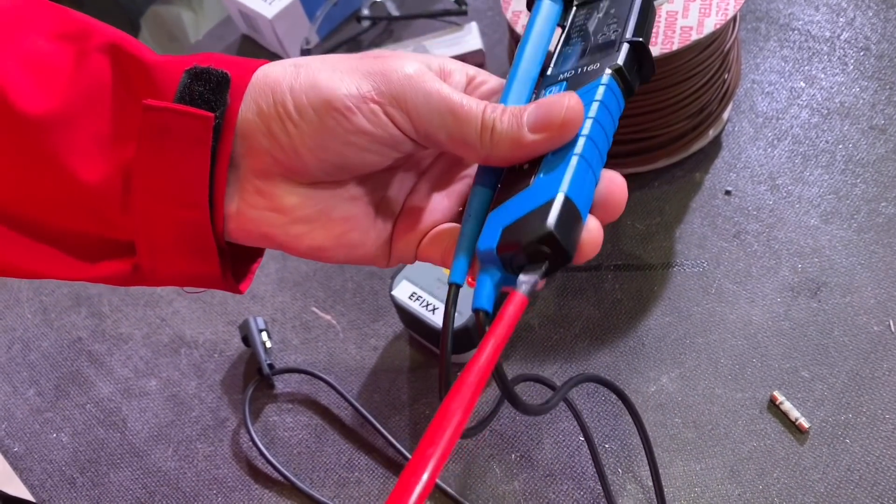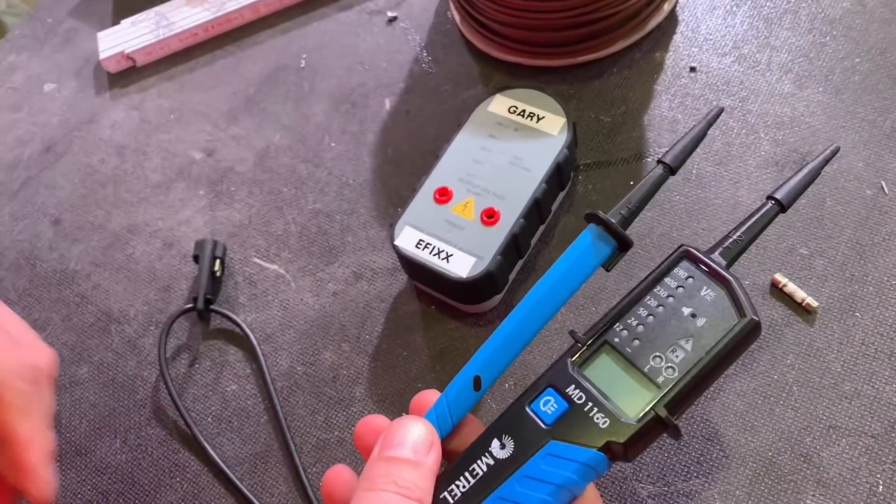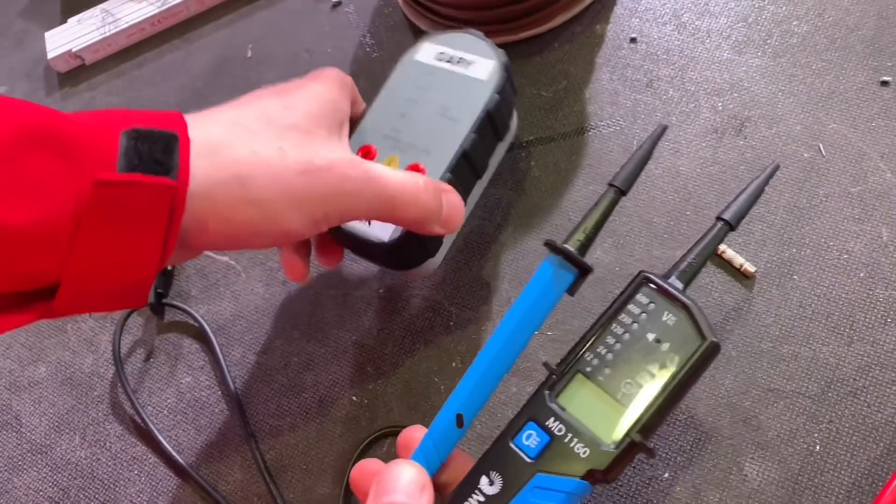That proven unit is a live supply, folks, if you haven't seen one of those before. It's another toolbox essential as you go through your electrical career.